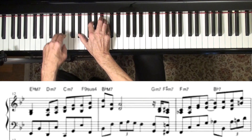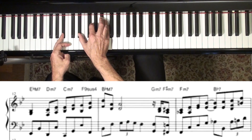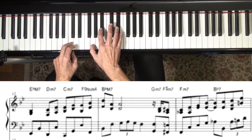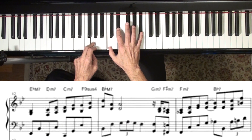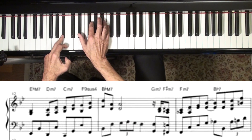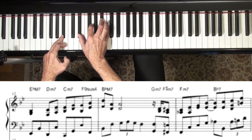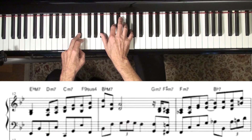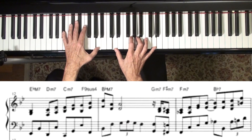You could just kind of suspend the B-flat, put like a C minor over it. And you can use some drop two there — with C minor, the second note drops down an octave. And then you get back to B-flat.